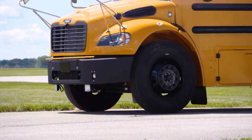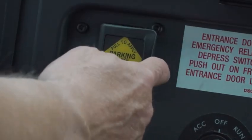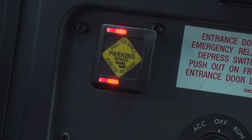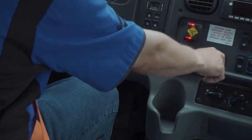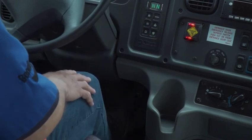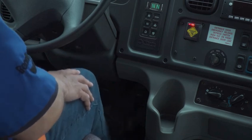Start by getting to a safe parking spot and attempt to set the parking brake. If you hear the air exhaust, you'll know the brake is set. If you don't hear the air exhaust, you will need to manually fan down the brakes to release the air and set the parking brake. To do that, turn off the vehicle and step on the brakes repeatedly to manually fan them down and get the parking brake to set.